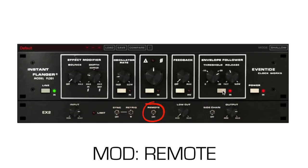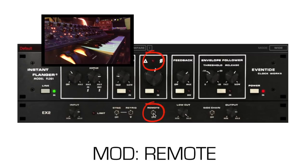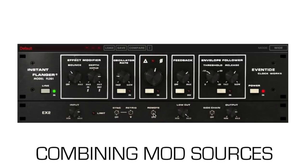Remote mode enables MIDI control over the flanger. Remote is great for live use, as you can use the modulation wheel on a keyboard to control the flanging. The indicator light will always tell you how much flanging is occurring. Unique to the Instant Flanger is the ability to combine modulation sources for interesting effects. Adding multiple mod sources adds them together but scales everything down accordingly.